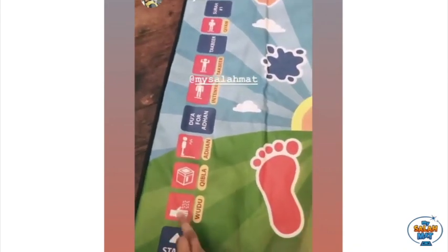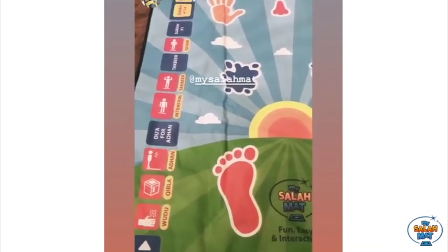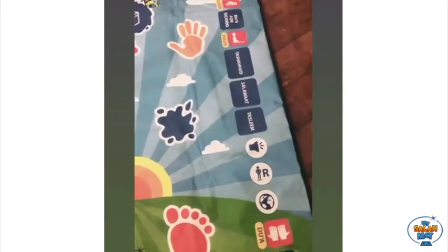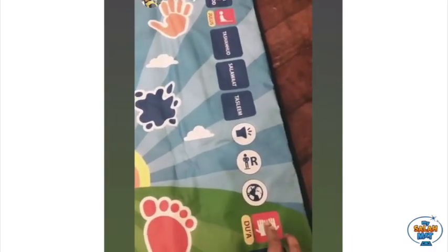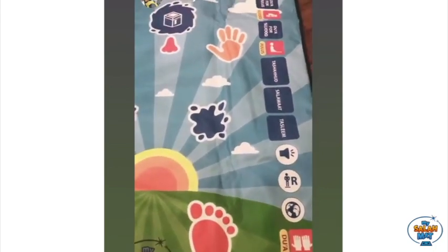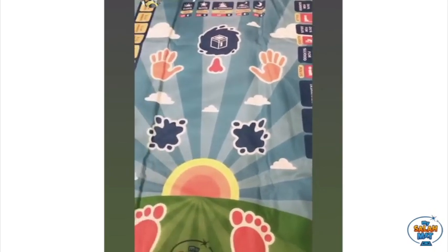Wudu is the way we clean ourselves before praying. Before doing wudu, we must say bismillah. After prayer, we say dua, which is when we ask Allah for what we need and what we would like.